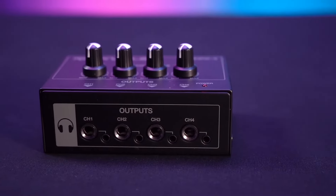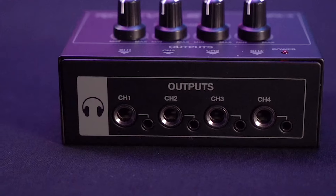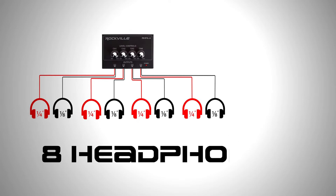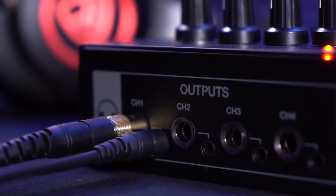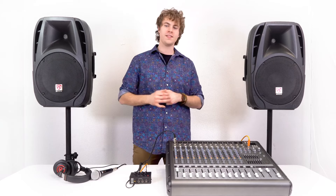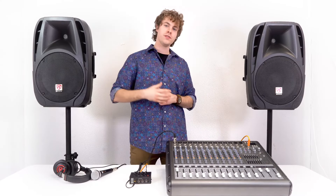On top of the four quarter inch outputs on the RHPA4, each channel also comes with an additional eighth inch output so we can connect headphones with an eighth inch connection. We can use all of these outputs at the same time, giving us a total of eight headphones at once. For example, you can have two people use channel one at the same time if one person uses the eighth inch connection and one person uses the quarter inch connection. Just keep in mind that since they're using the same channel, they'll only be able to use the one volume knob, though they have the freedom to mix volumes on the mixer.